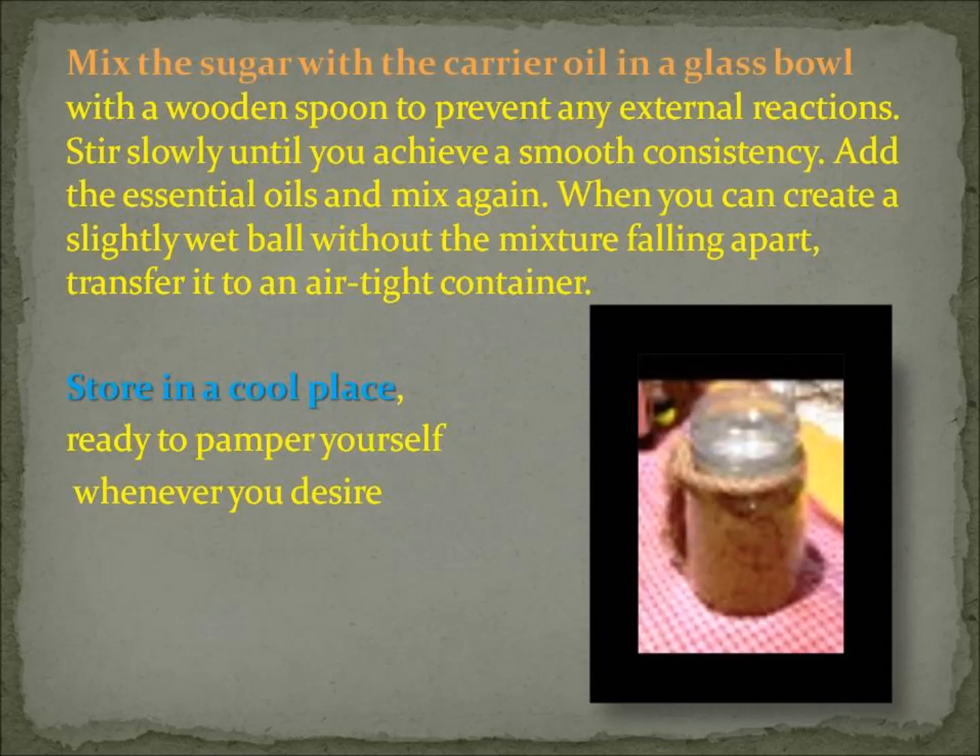You then want to add the essential oils and mix again. Don't put too much essential oil in — stick to the recipe there. Add the essential oils, mix again, and when you can create a slightly wet ball without the mixture falling apart, you know it's the right consistency. Transfer it into an airtight container, store it in a cool place, and get ready to pamper yourself whenever you desire.